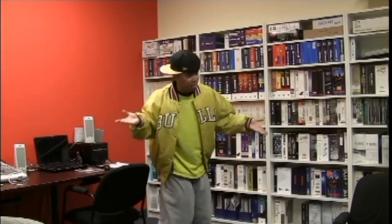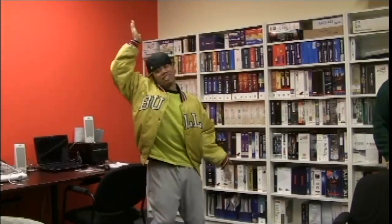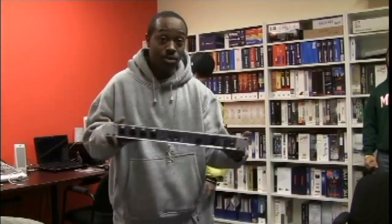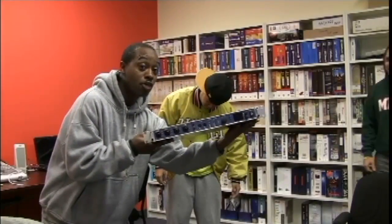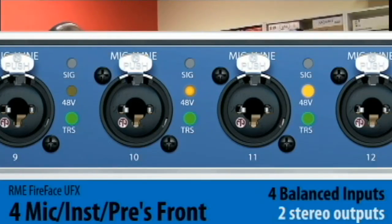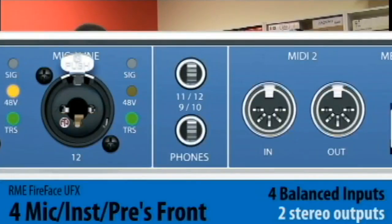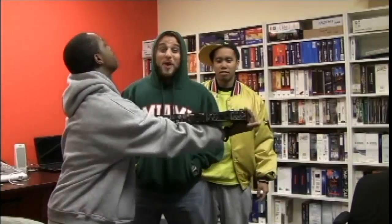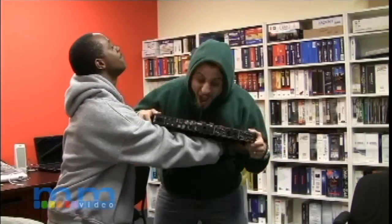Why is this gentleman so excited? He's dancing because of the brand new Fireface UFX from RME. We got four inputs on the front — XLR and balanced TRS — and two phone inputs on the front. And in the back? We got everything in the back. This is so hot, I want one tonight.